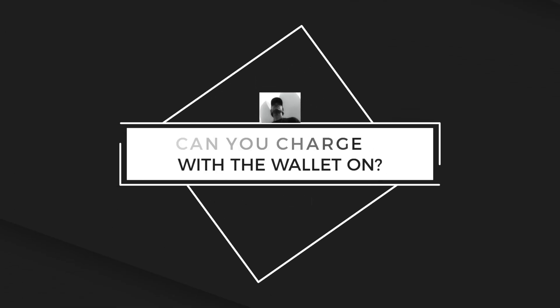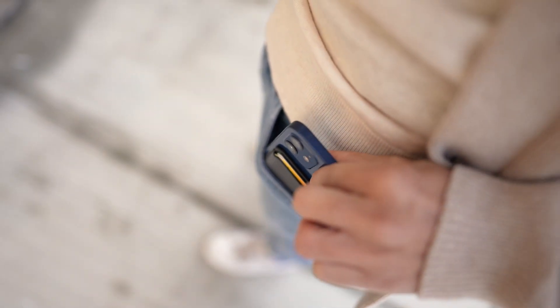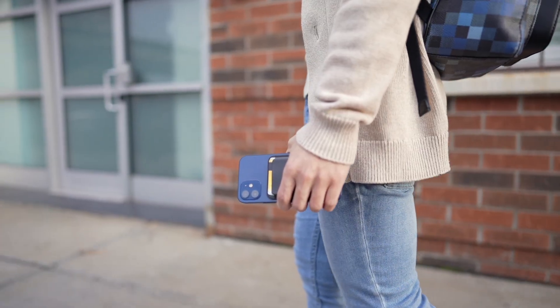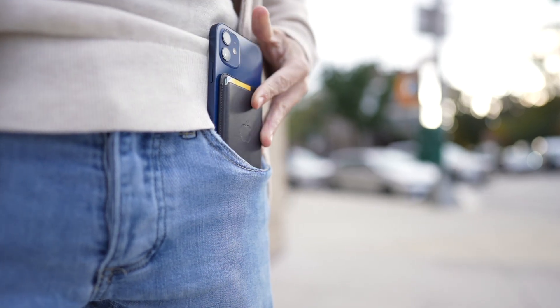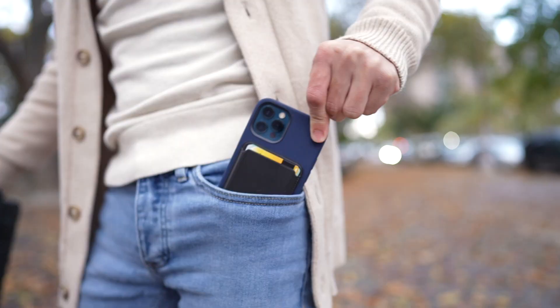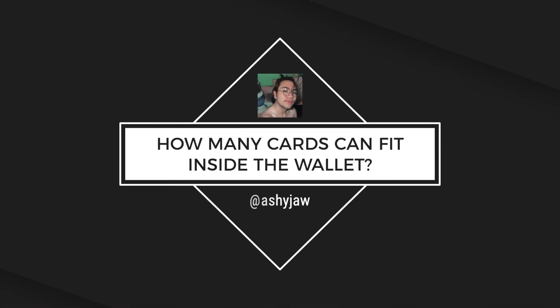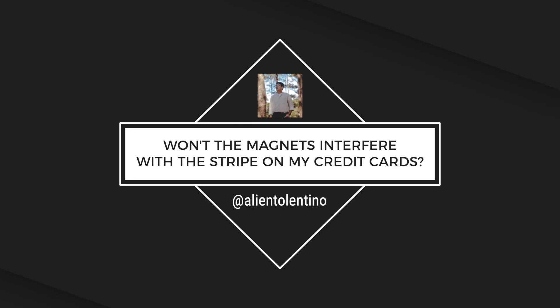Rico asks: can you charge with the wallet on? Nope. LinX Low asks: how easy does the wallet fall off from the cover or the back of the iPhone 12? Very good question. I've used the wallet for about a week now, and from personal experience, while the wallet will slide off easily with intention — just push on its side to release — when you're walking or texting on your phone with it attached, it will stay put. I also used it with my skinny jeans and taking it in and out of my pocket never caused the wallet to fall off, even if I forcefully tried to do so. It will also stay put if you try to jiggle it off. How many cards can fit inside the wallet? Three cards is the sweet spot, although it can definitely fit a fourth. Won't the magnets interfere with the stripe on my credit cards? The wallet is actually shielded, meaning there's a barrier that will block off any magnetic flux that might damage your cards.